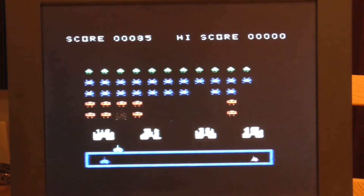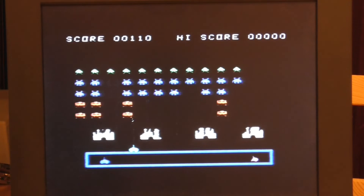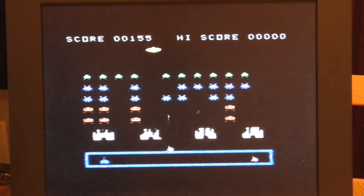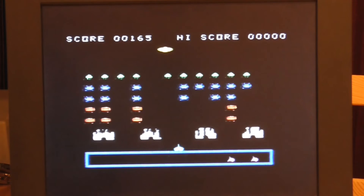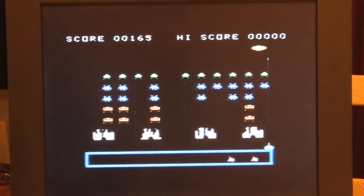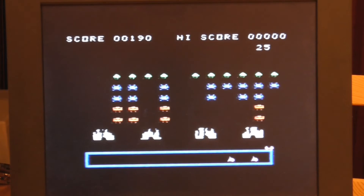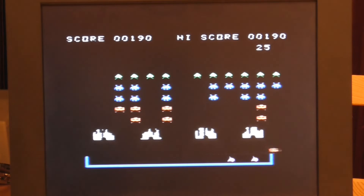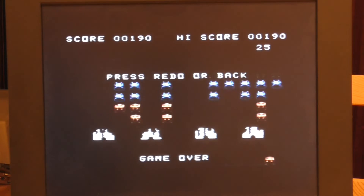The game itself is quite simple and I am surprised there isn't more on a cartridge. I can shoot at the yellow UFO, which is worth extra points — and I got him. It's really a bit surprising that there's so little to this; you'd expect more for your money, but this is 1981.